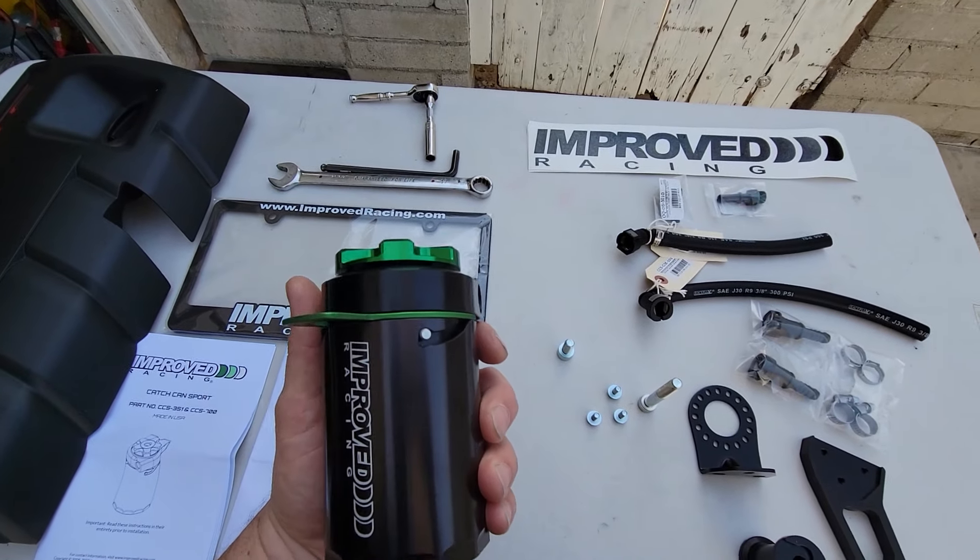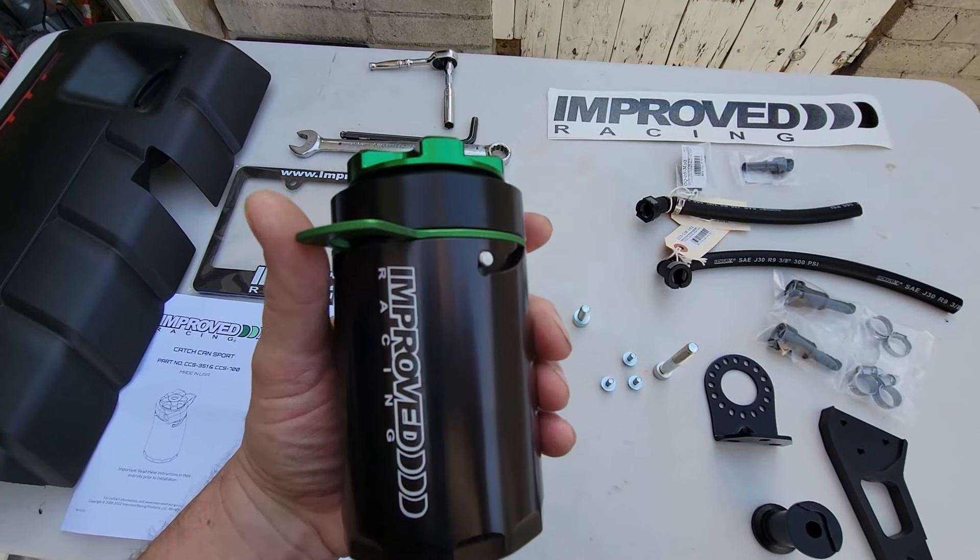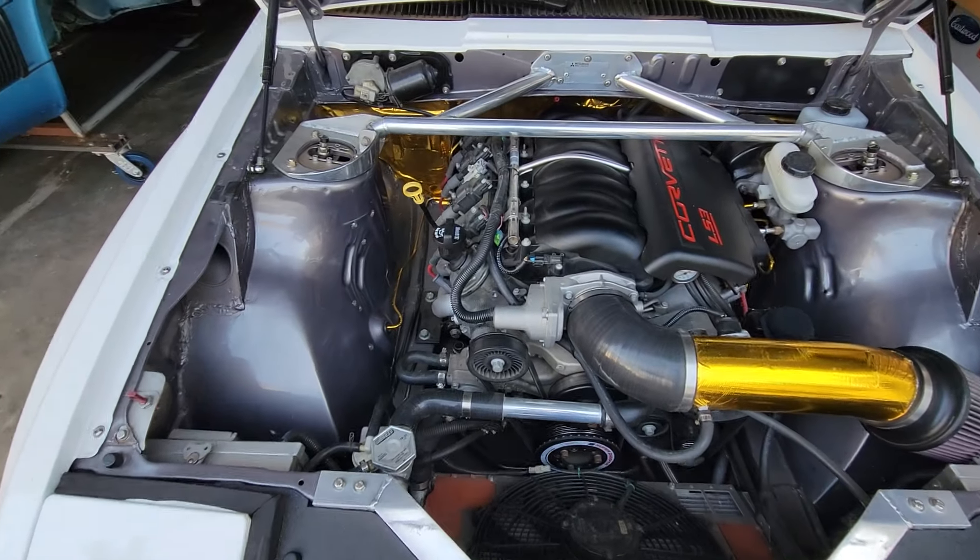New product from Improved Racing — it's their LS Catch Can. Absolute beautiful product, same quality you can expect from everything from Improved Racing. Today I'll be installing it on my LS3.